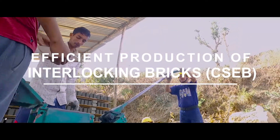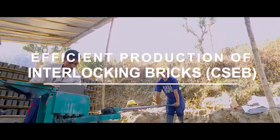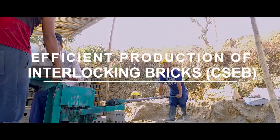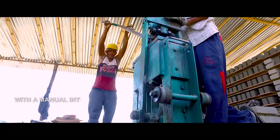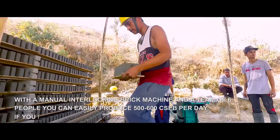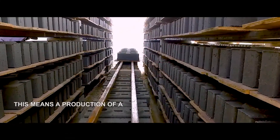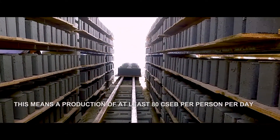Efficient Production of Interlocking Bricks CSEB. With a manual interlocking brick machine and a team of six people, you can easily produce 500 to 600 CSEB per day if you run the production efficiently. This means a production of at least 80 CSEB per person per day.